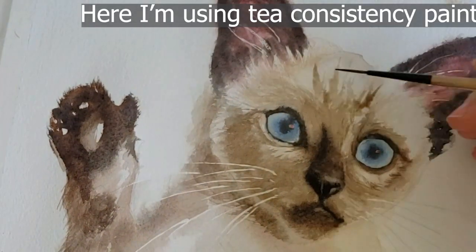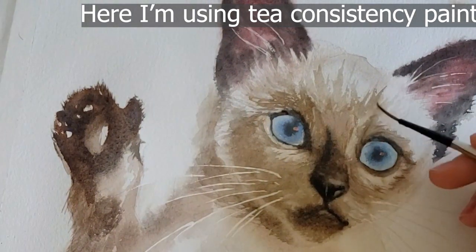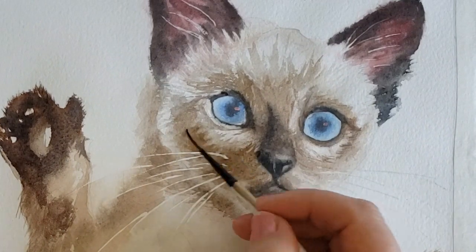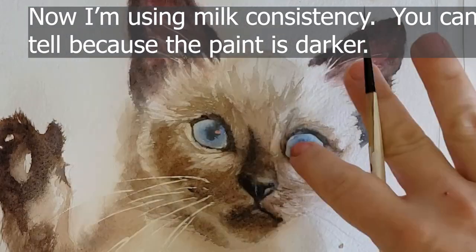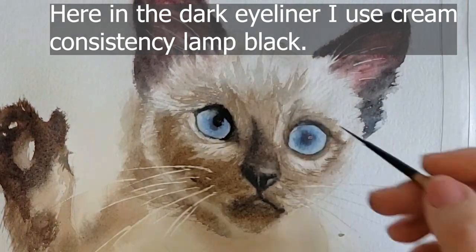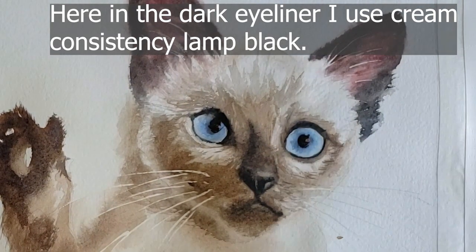Now, what is wet-on-dry technique? Wet-on-dry is when you paint on dry paper with a wet brush. Your brush can be very wet, a little wet, or medium wet — that's where the terms cream consistency, milk consistency, and tea consistency paint apply, because you can have all different kinds of wet paint brushes. Remember, the more water you add to your paint, the lighter it's going to appear when you place it on your paper.